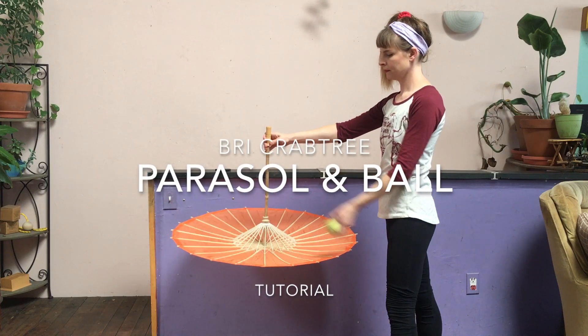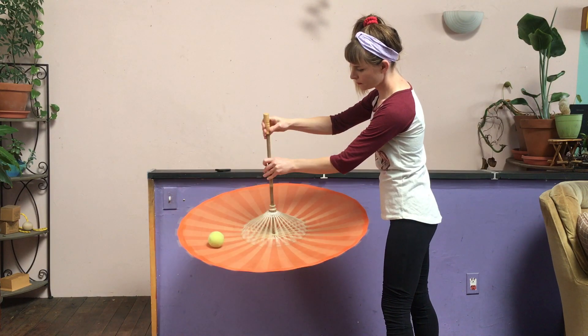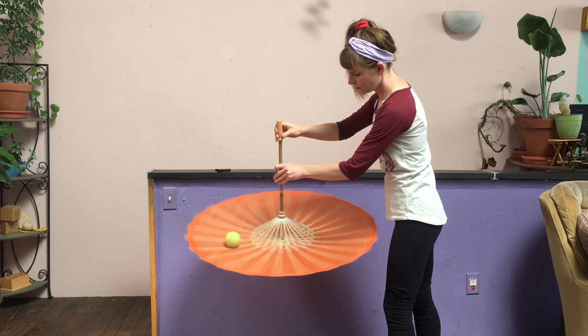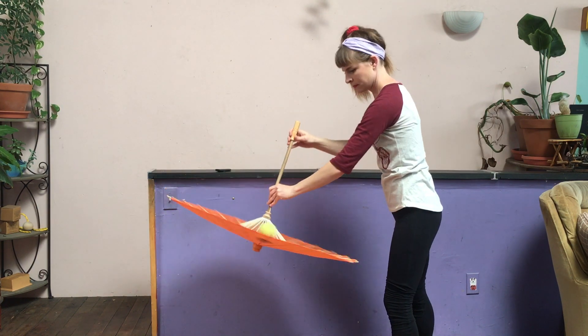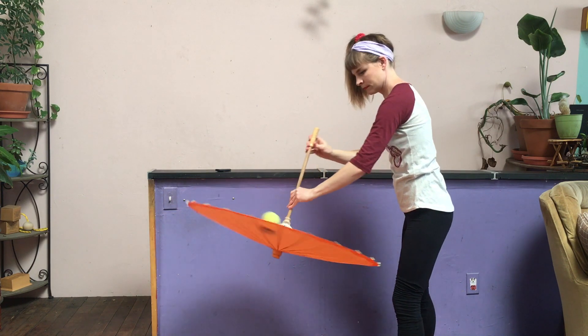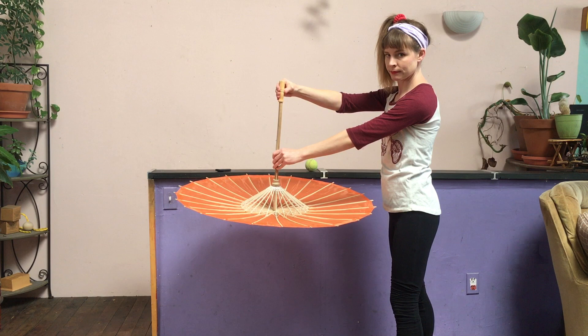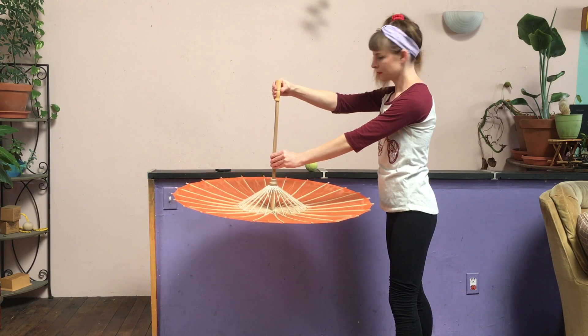There are two ways to do this trick. One, you can keep the ball isolated in space. Or two, you can roll the ball around the umbrella. For ultimate parasol control, you should grip the handle at opposite ends.